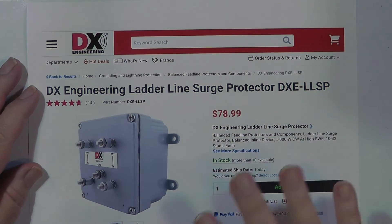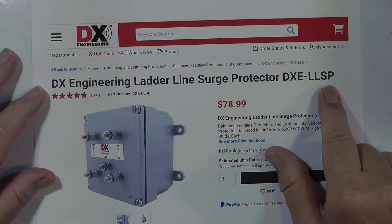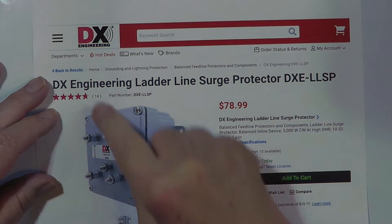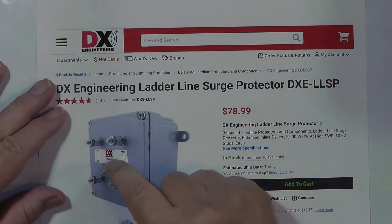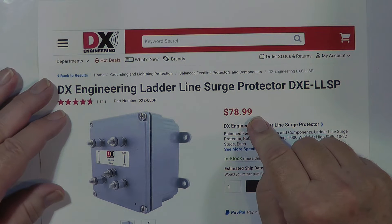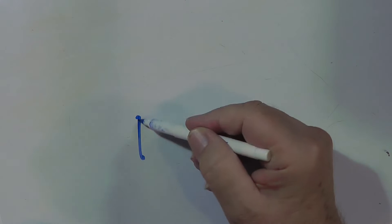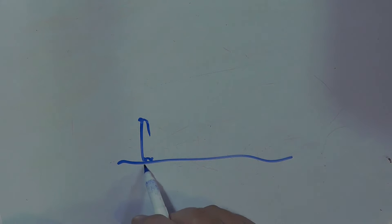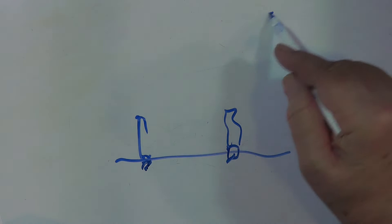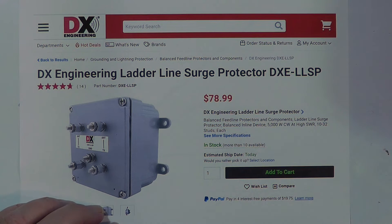DX Engineering came out with this fairly recently. This is a DX Engineering ladder line surge protector, DXELLSP. You attach your ladder line coming in here, and then there's your ground, which you connect to your ground rod right over there. They're not very expensive — in fact, they're less expensive than the regular coaxial lightning protectors. Now, I know a lot of people have done this with just using spark plugs: they drill holes in the plate, put nuts on the spark plugs, and then their ladder line comes in and touches this on either side. That's a little iffy because you need quite a bit of voltage to fire the spark plug. This is a more modern lightning arrestor, and this is the kind of thing that you can use for that.